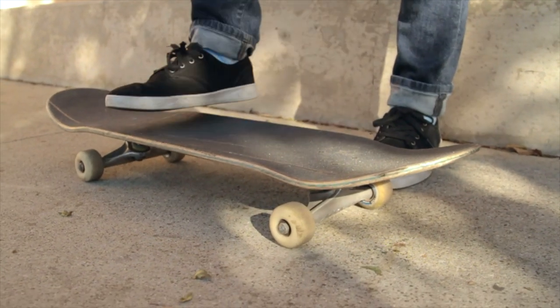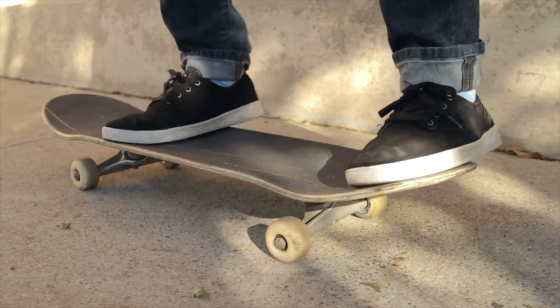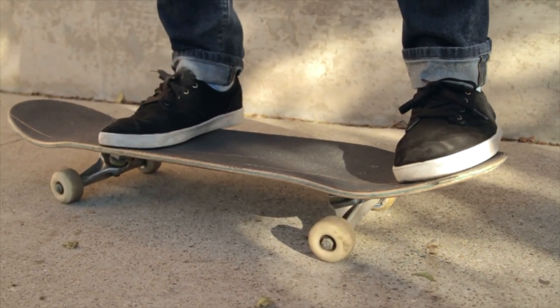Alright, so when you're thinking about the ollie, you want to first think about your foot placement and your balance. So we're going to go over foot placement. Where I usually put my feet is I put my front foot right underneath the front bolts and my back foot right on the tail. I tend to keep my toes more on the board and let my heels hang off the board a little bit more.